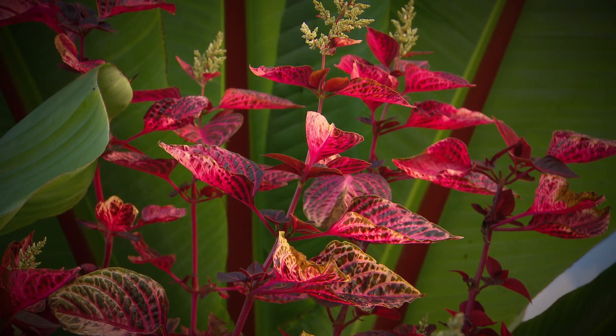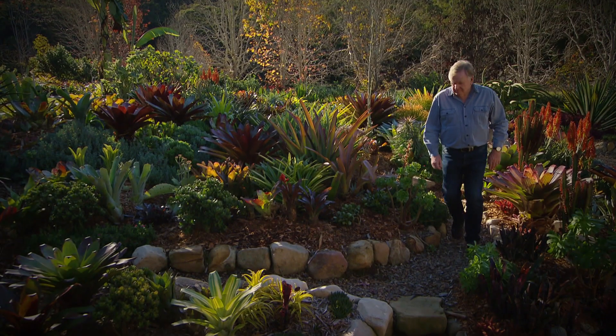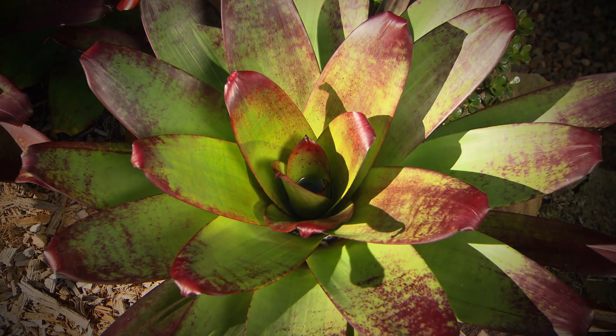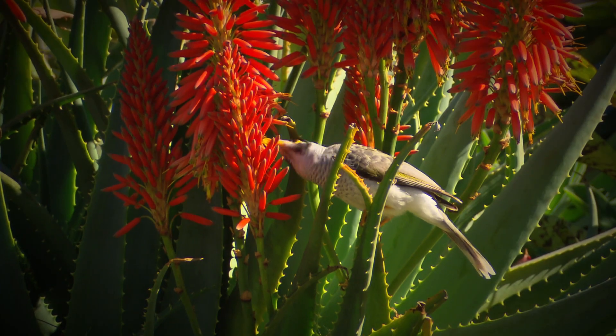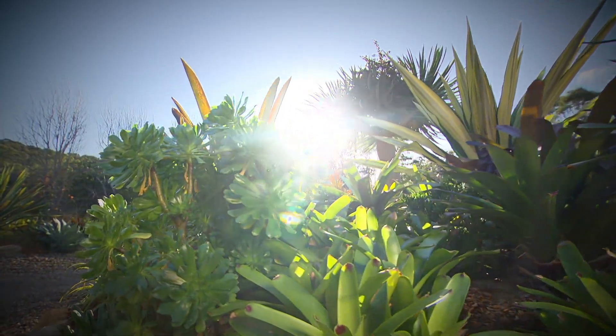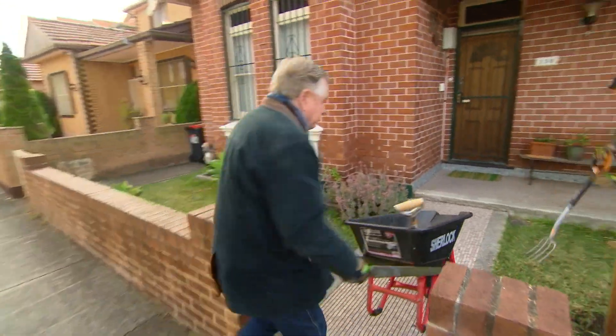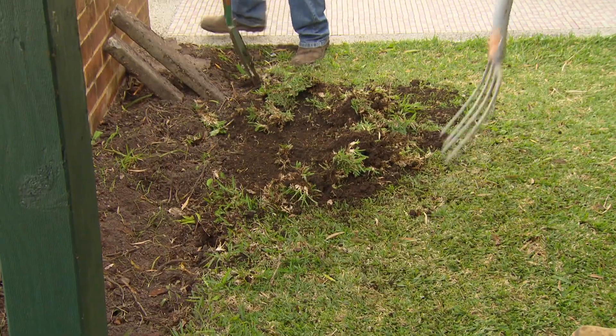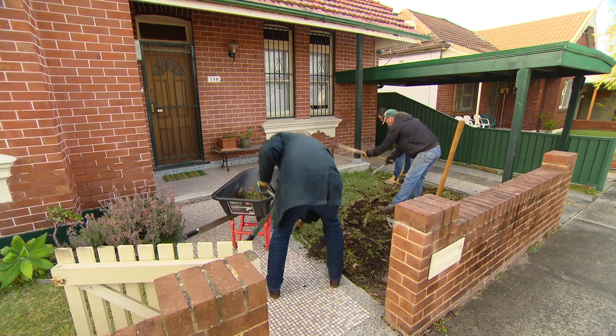I'm often asked by people what they can use in a low maintenance garden that'll give them good colour year-round. So rather than giving out a list, here's a demonstration. You don't need a big garden to have year-round colour and texture. I've got a really good idea for this small front garden — it'll be low maintenance and no fuss, but I think you're going to love it.